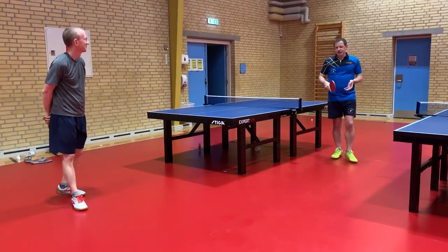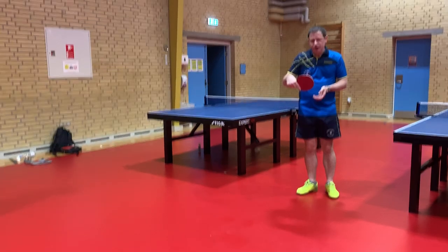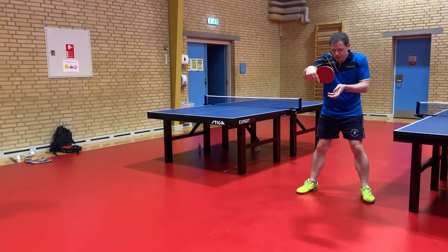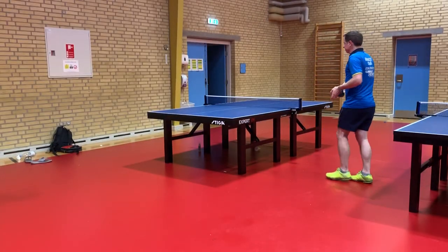So the idea is I'm going to take the ball quite early with a short stroke and just come down on the ball with a very short stroke like that, almost vertically. I'm taking the ball just off your fences.